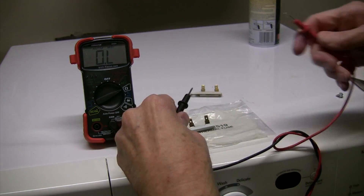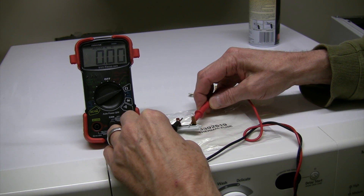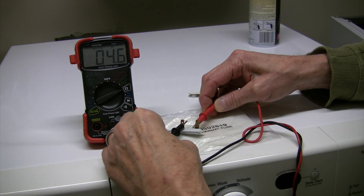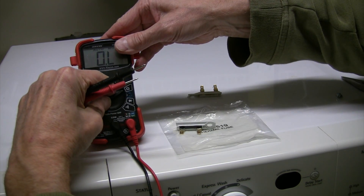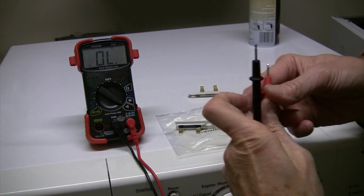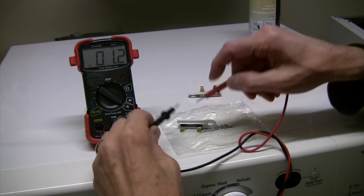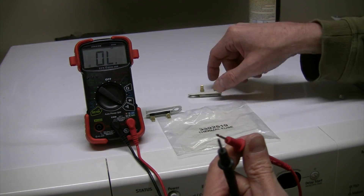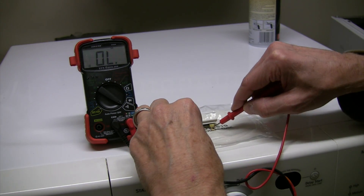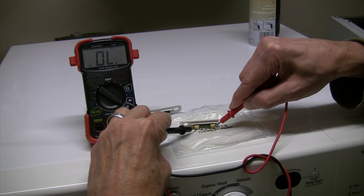This is the new thermal fuse and it's working great. And just for fun I'll do the audio part. Dead.